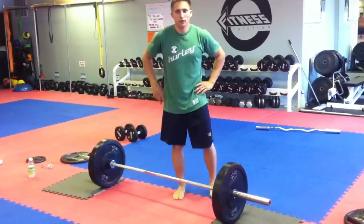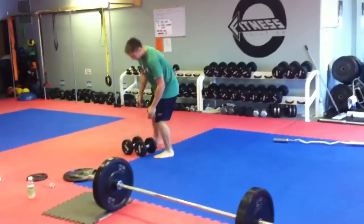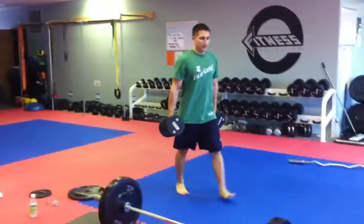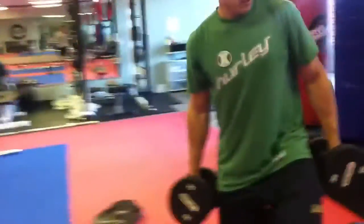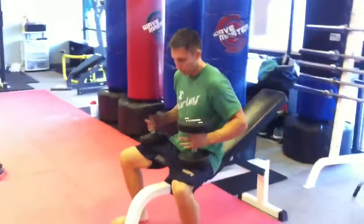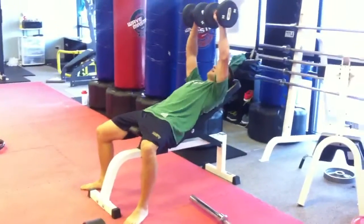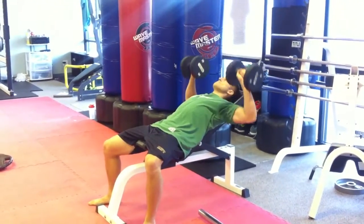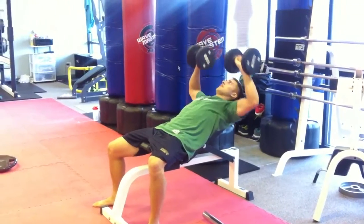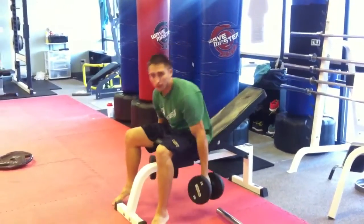We've got 20 of those, 3 rounds, 20 reps. Then we set it with inclined bench press with dumbbells, and you do about 8 to 10 of these — 3 rounds of those.